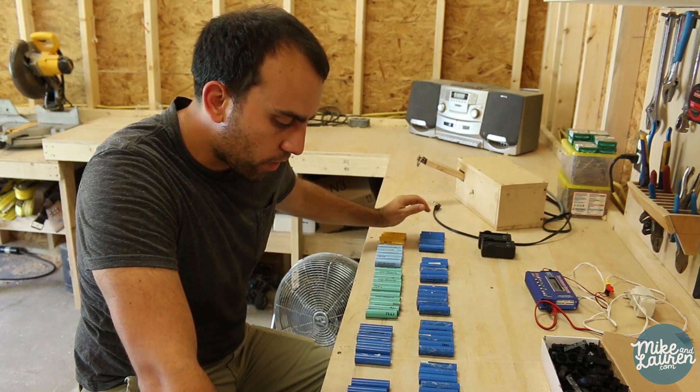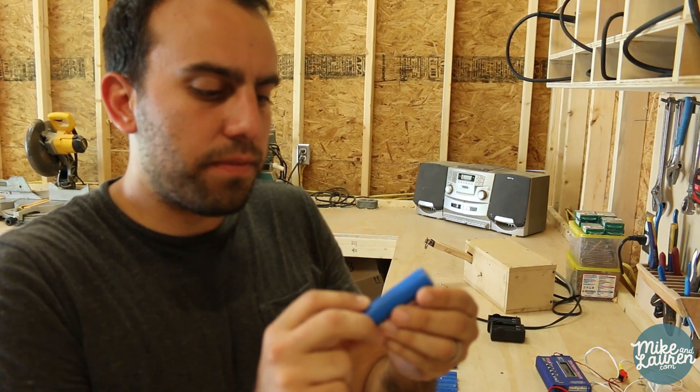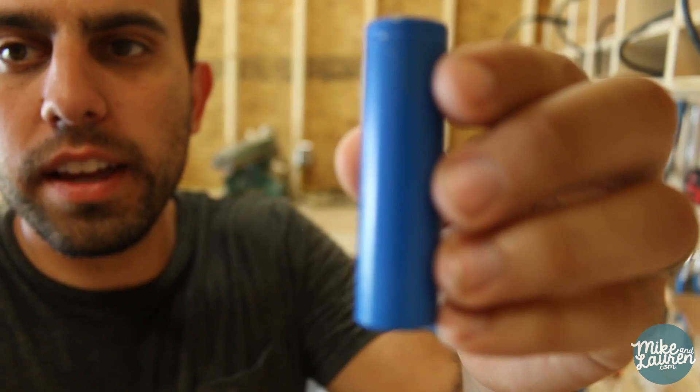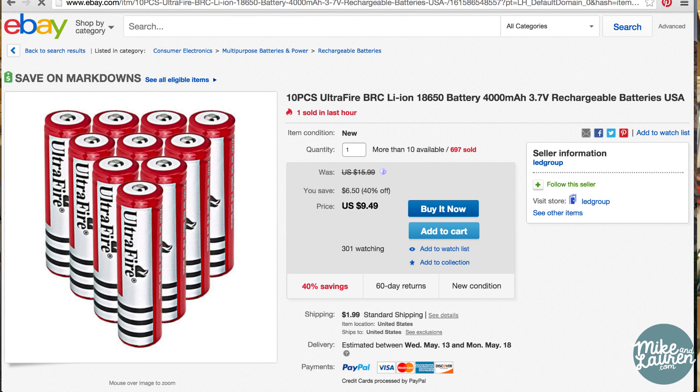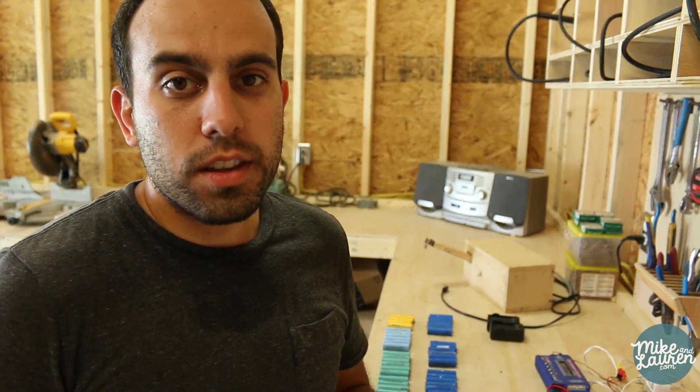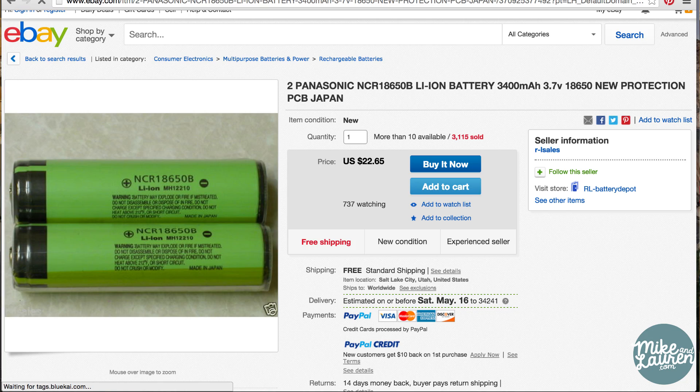This is an 18650 lithium-ion cell and although it looks like a double-A it actually is much much larger. You can buy these new and you can buy them on eBay, but the problem is the ones on eBay are junk. Even though they'll say they have 5,000 milliamp hour life, you'll actually get less than a thousand. So you want to get the name brands like Panasonic or Sanyo — problem is those cost nine to twelve dollars a piece.